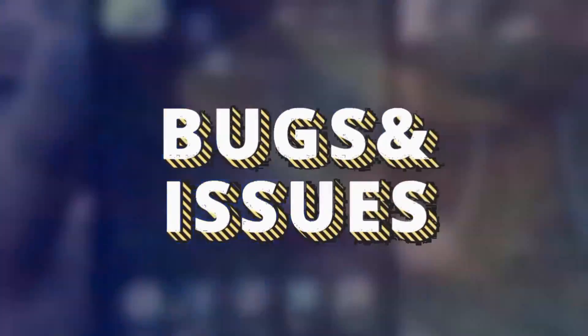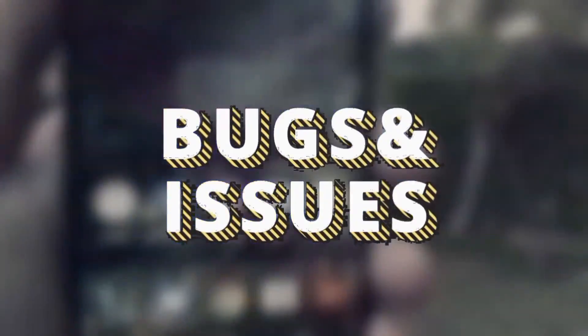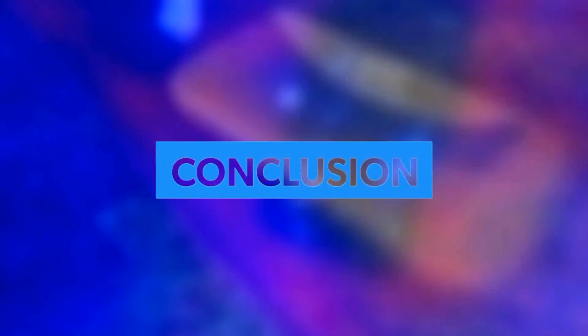Now let's move on to bugs and issues. I'm really happy to report that there are actually no bugs or any sort of issues with this ROM. So now that we've looked at everything, I guess it would be fair to jump to the conclusion.